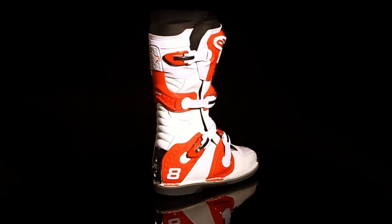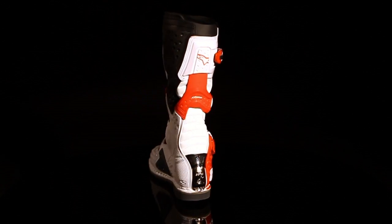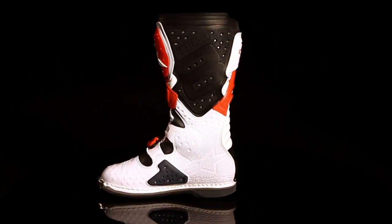The Tech 8 Lite is CE certified and available in U.S. sizes 5 to 15.